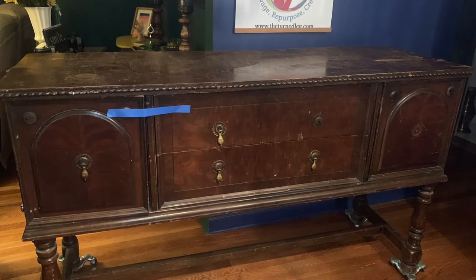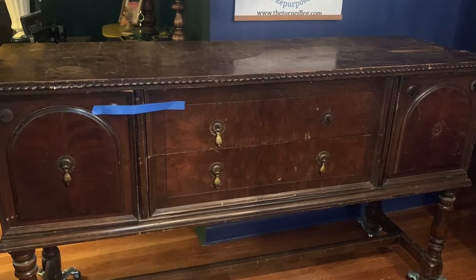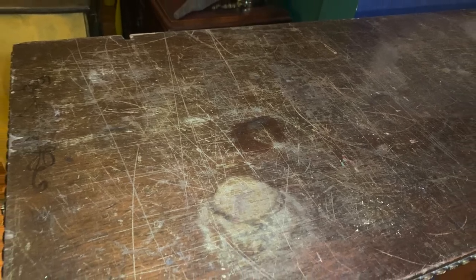This piece was a curbside treasure. That means it was free — how could I pass it up? It looked like the top was absolutely perfect for me. Of course there's veneer damage, but it's an easy fix and it's a great piece to save.